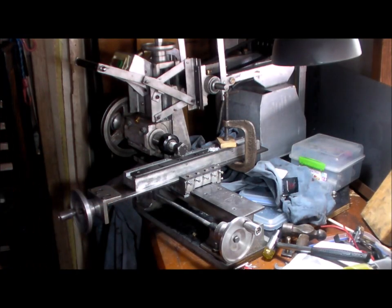Okay, it all comes apart and that gets tapped, drilled, tapped, and then I can do all the others.